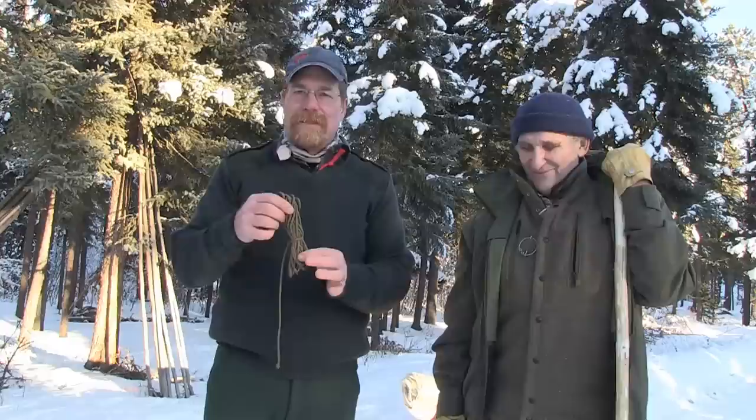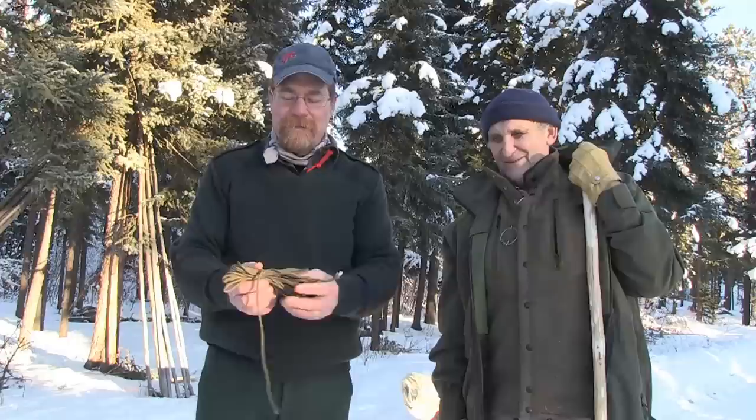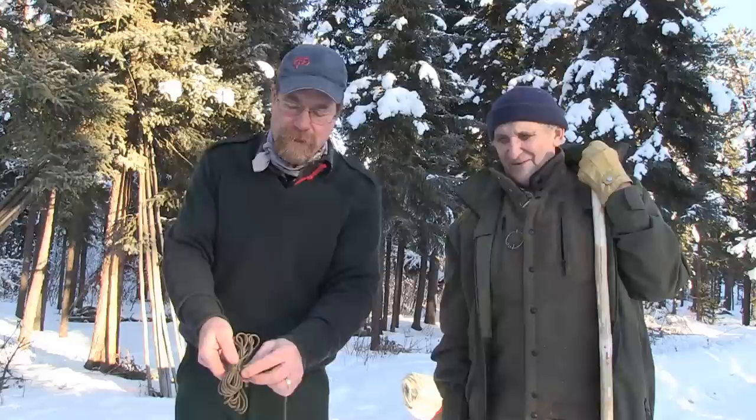Today we're going to do what's called the butterfly hank. It's a very convenient, secure way of keeping your paracord from being tangled up. And also, when you need to dispense it, you don't get any twist or tangles. We're about to demonstrate that. So as you can see, it's rolled up and it has what we call a button on there.